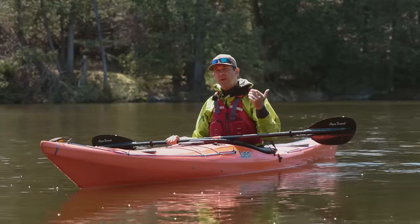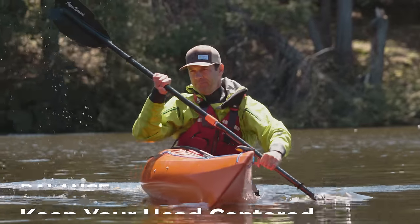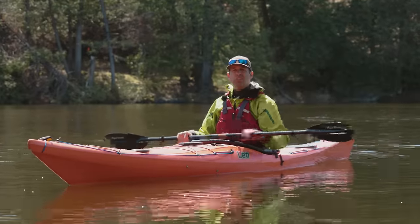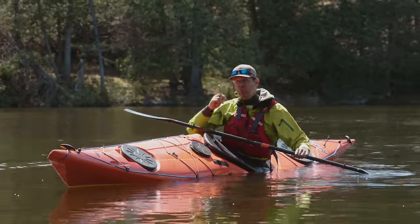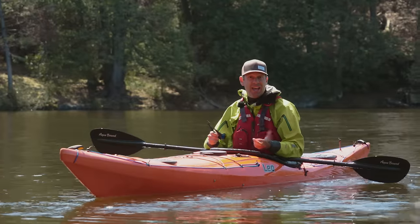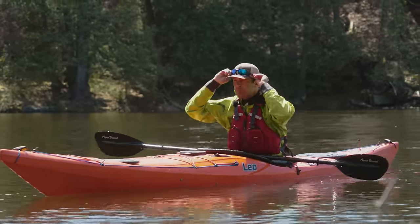The first technique to maintain your balance in a kayak is to always keep your head centered over the kayak. It's really that simple, and that applies whether you're sitting flat or when the boat's up on edge — because as soon as I let my head fall to one side, well, you can see what's going to happen, and you can easily lose your shades too, which would be tragic.